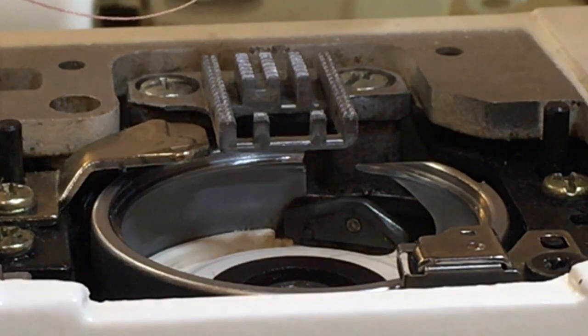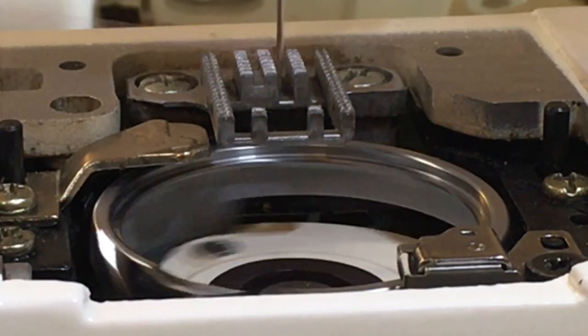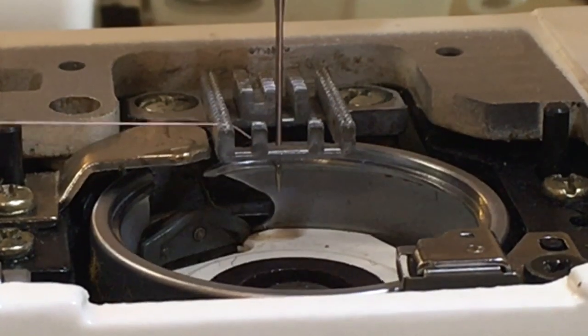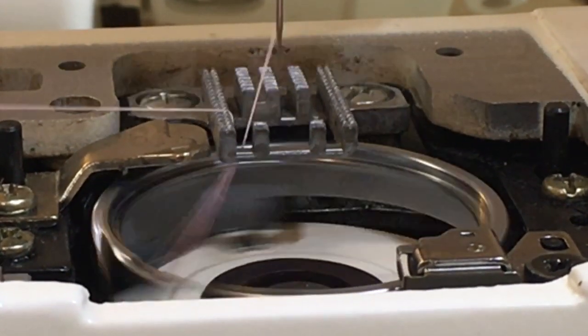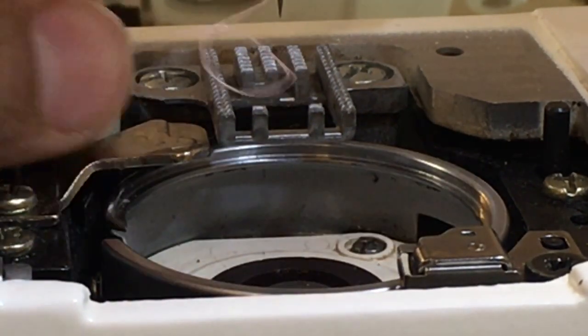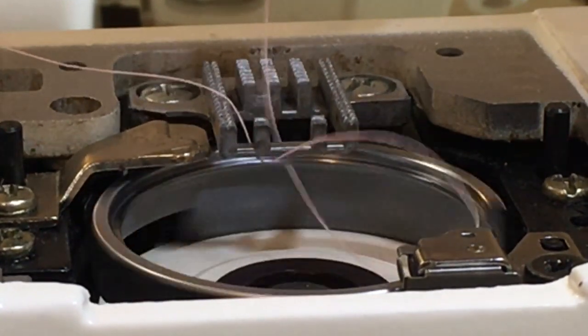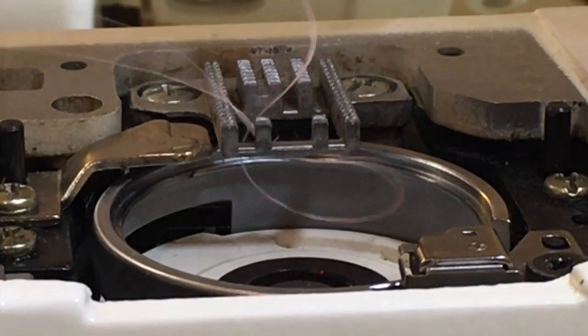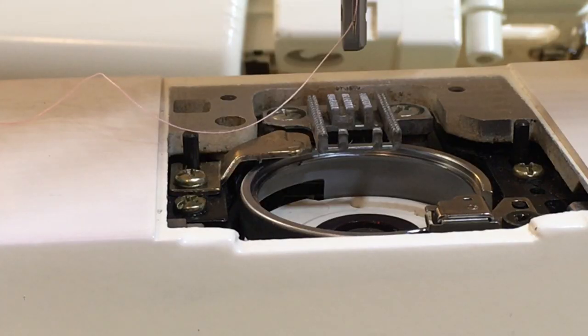Let's do it on the machine we're checking and repairing. It's caught it once, caught it again, and caught it again — so it's definitely working on this machine, which means the timing is correct and it's not something I need to worry about.